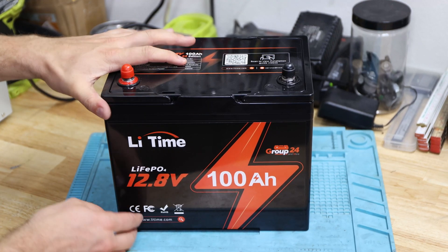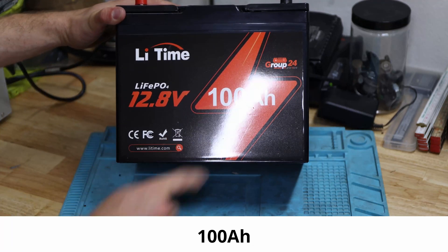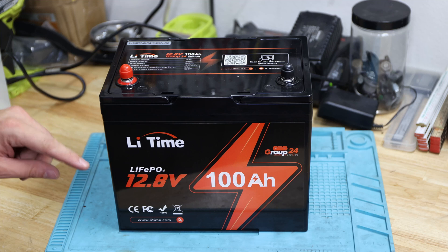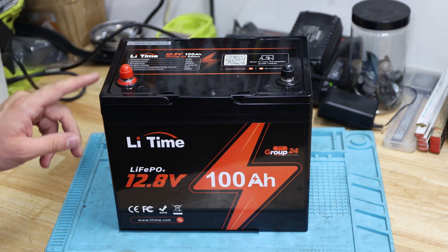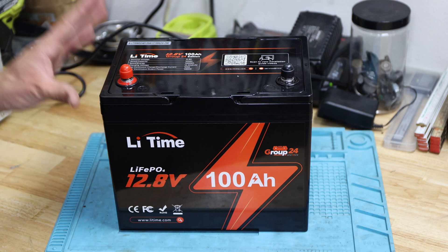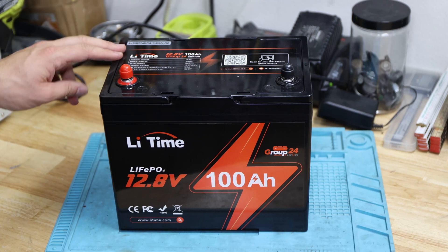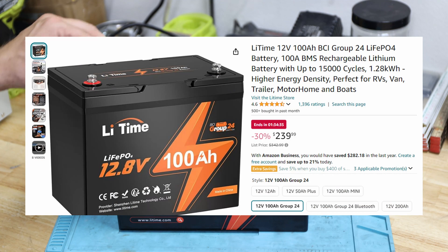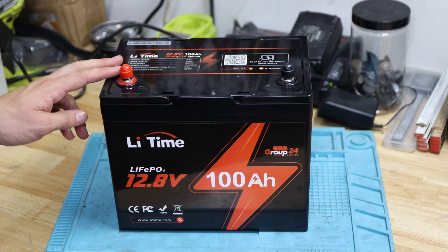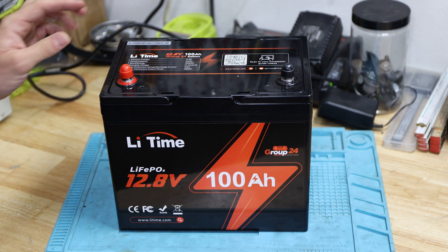Welcome back to the channel. Today's video is about the Li-Time lithium-ion phosphate 12 volt 100 amp hour Group 24 battery. This battery is in a compact small housing and is a very popular battery. It is available on their website and also on Amazon, with a link in the description below where there may also be some discounts.